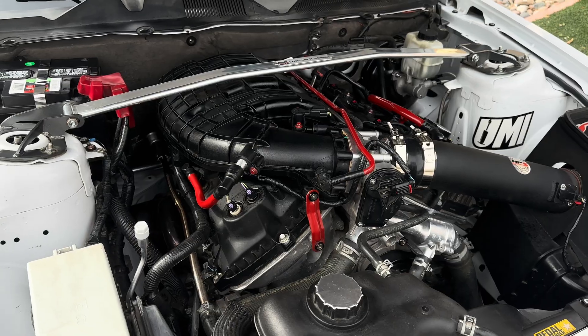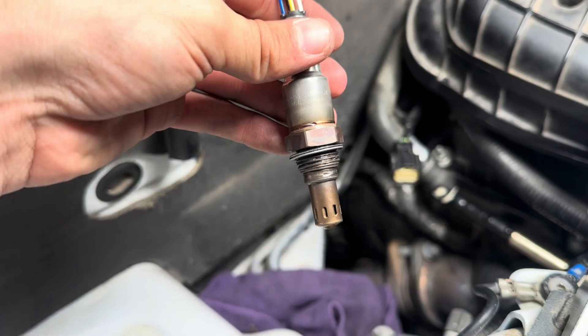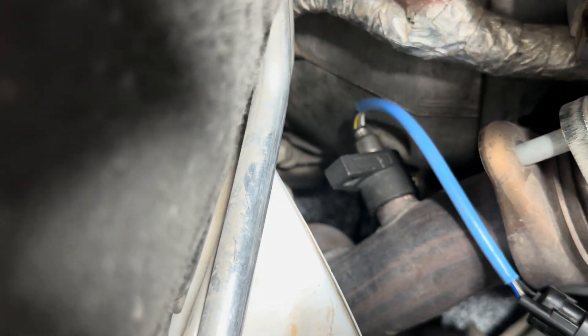How do I know this is an issue and it's not just replacing the O2 sensor? One, I swapped it from one side to another to see if the code followed, and it didn't. Two, I ended up buying a new O2 sensor, and that didn't do anything either.